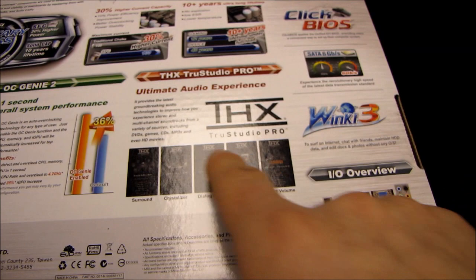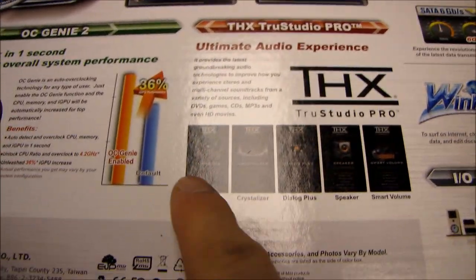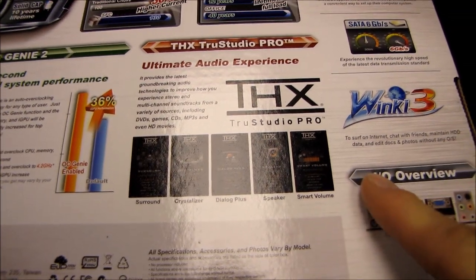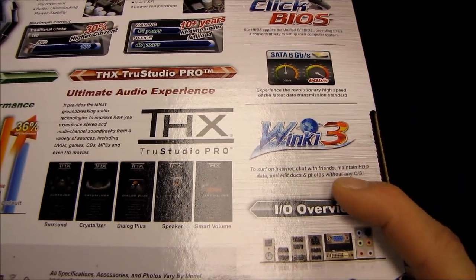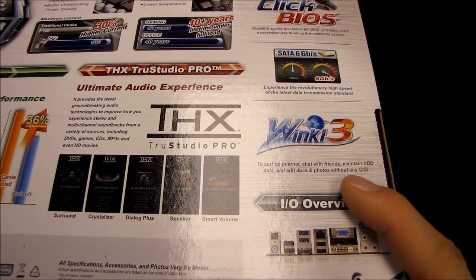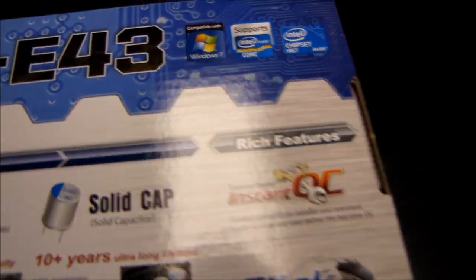We've got OC Genie 2 and THX TrueStudio Pro, which gives us an ultimate audio experience. There are a few different settings supported by the THX audio. We've also got WinKey 3, which allows you to surf the internet, chat with friends, maintain hard drive data, and edit docs and photos without any OS, although I still recommend installing an OS for the best possible functionality of this board.